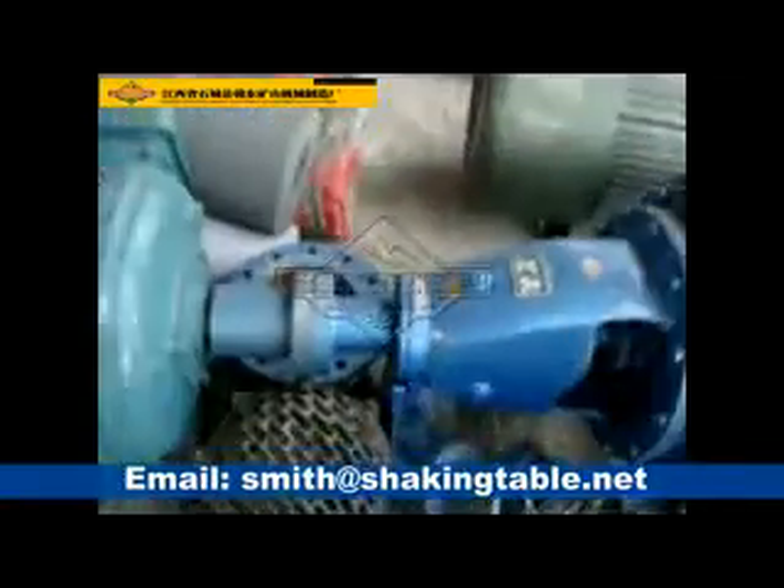The motor cannot be broken. Water pump directory, water pump.